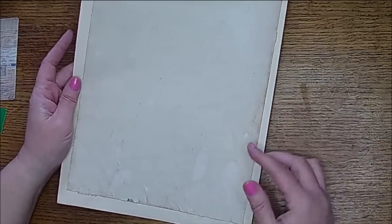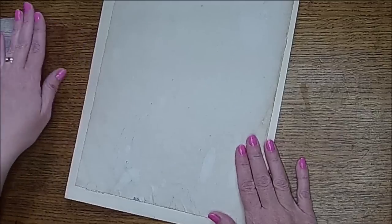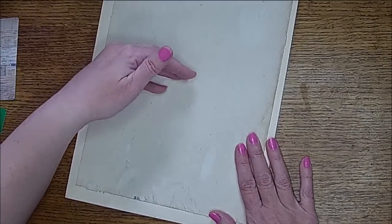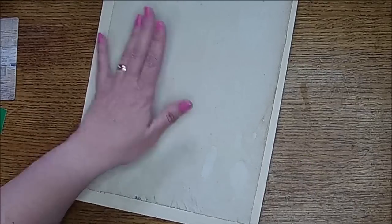Now I'm going to cut those down, and I'm going to cut them in half pretty much. What I want is about an 8 by 5 sheet of paper. So I'm going to cut those down real quick and I'll be right back after cutting those.